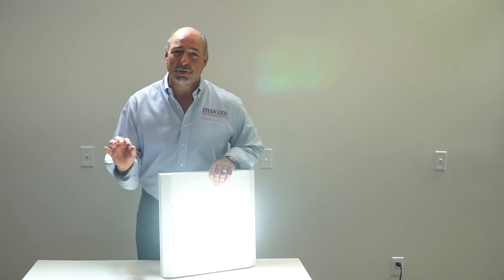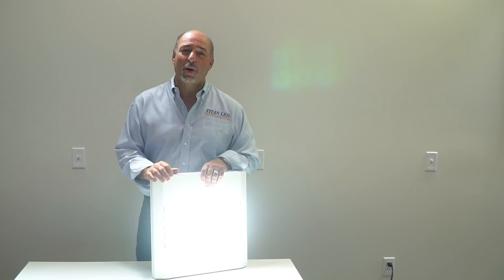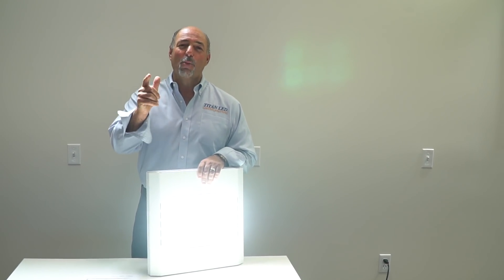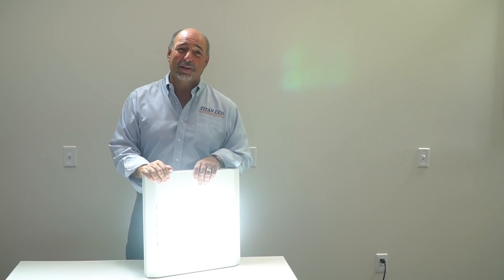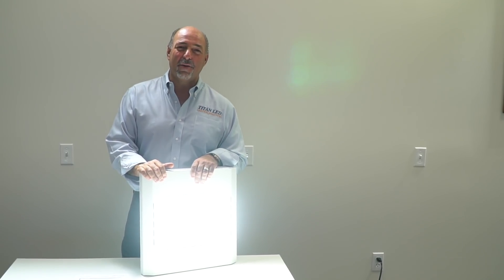So a spectacular choice. We're able to bring the price point down to $329 on this, which is fantastic for an American made product. If you want to learn more about what we're doing here at TitanLED, you can check us out on the web at TitanLED.net. Thanks for spending a couple minutes with me. My name is Brian Hennessy, CEO here at TitanLED.